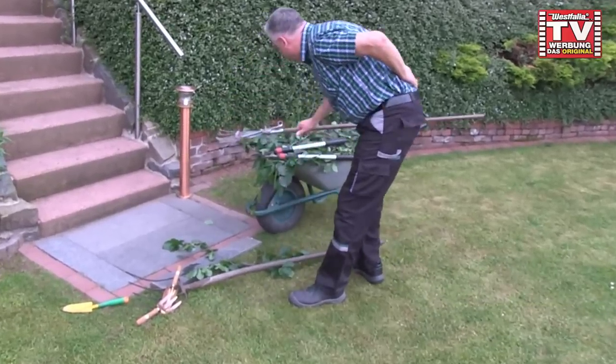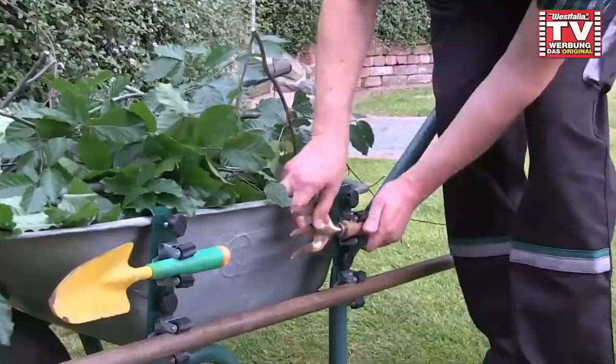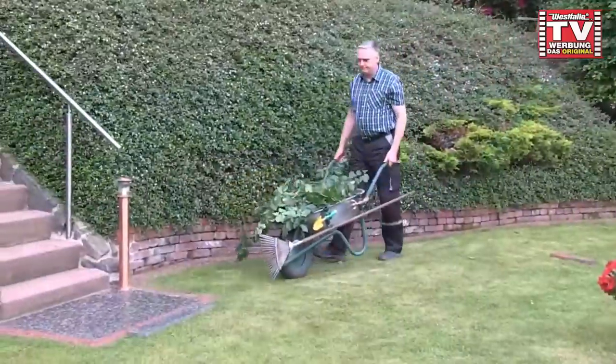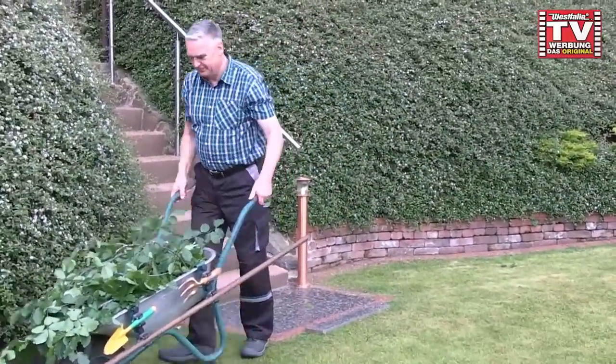The adjustable version features a distance-adjusting screw to accommodate trough wall slopes. Say goodbye to the annoyance of rattling and clattering tools with Gartenmeister tool holders. Carry your garden tools safely and conveniently around your house or yard.